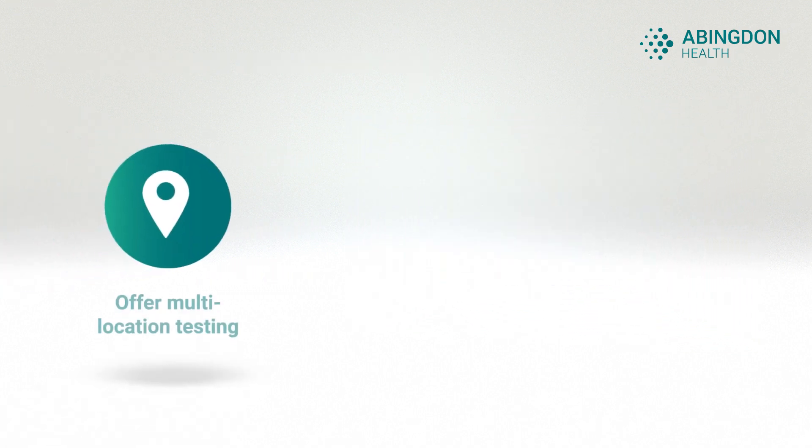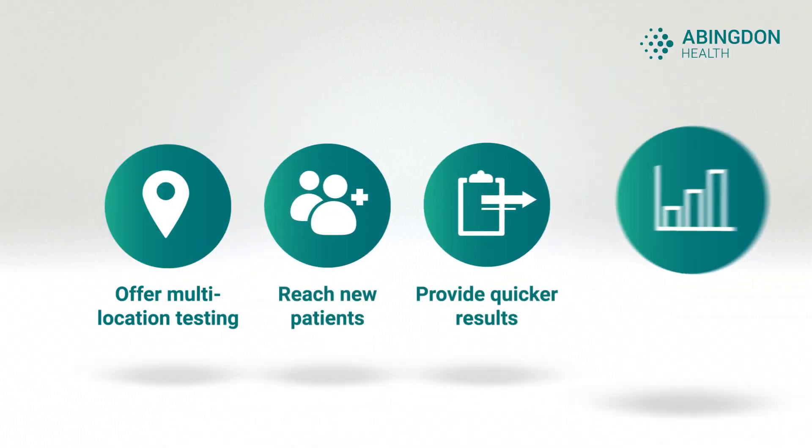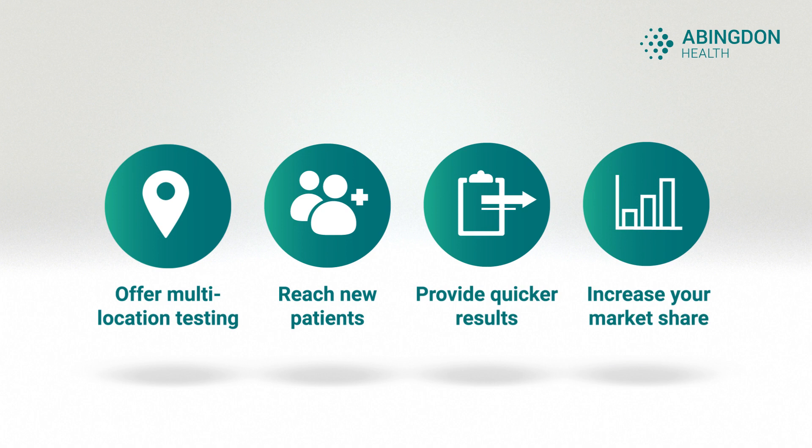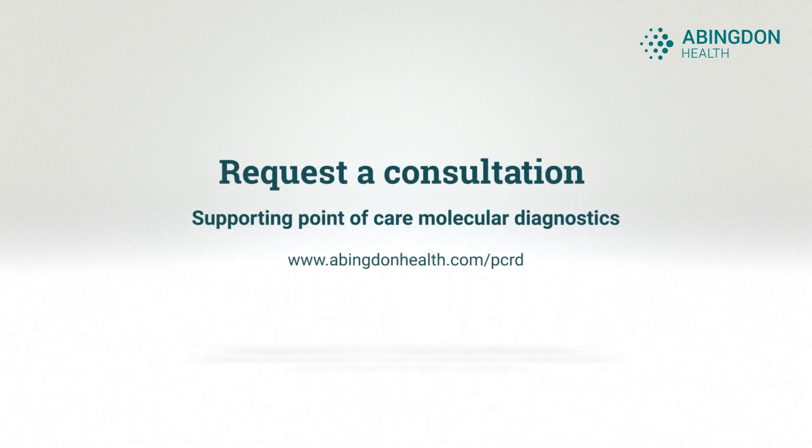Flexibility and ease of use is at the heart of PCRD. Let PCRD take your molecular testing to the next level by enabling a faster diagnostic service in multiple locations. PCRD — making point-of-care molecular testing become a reality.